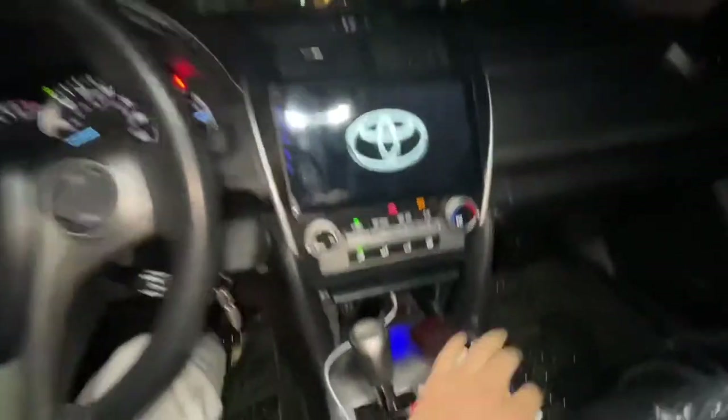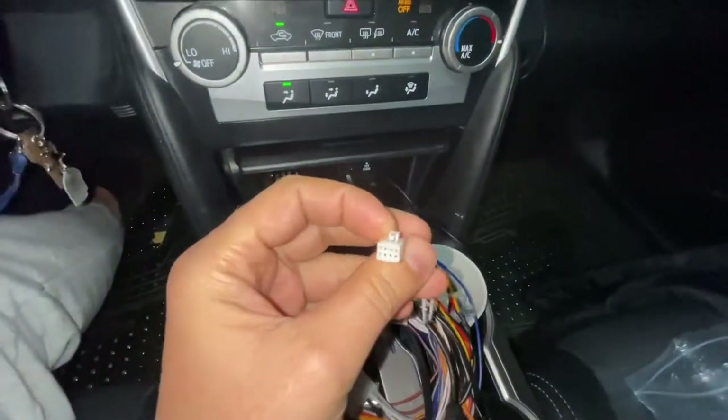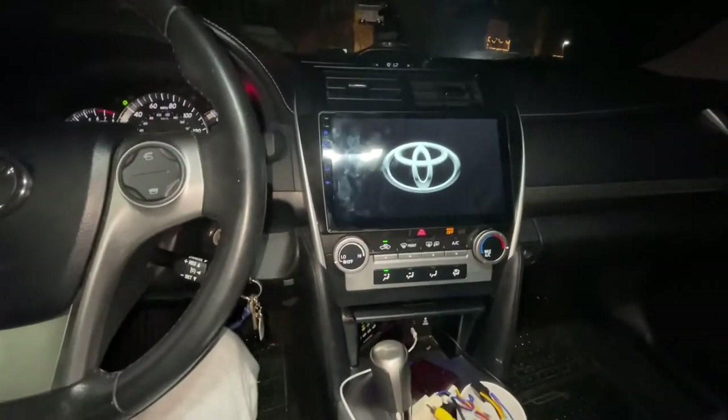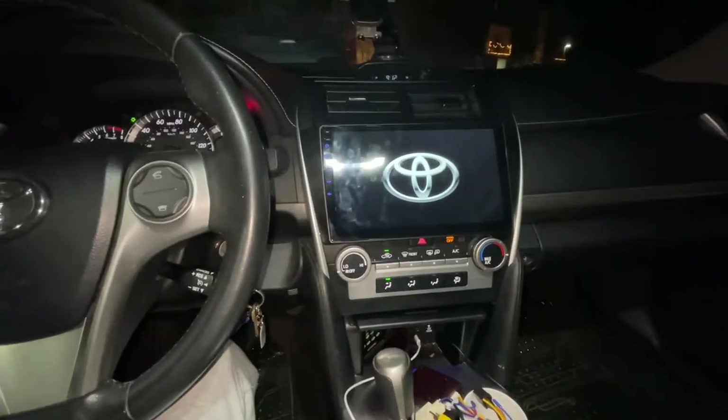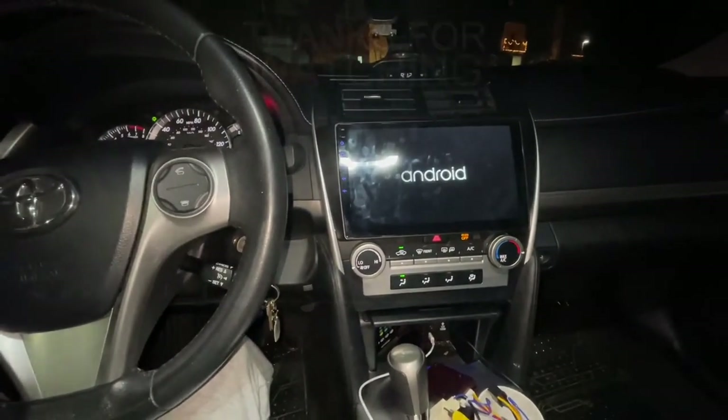Make sure you plugged in everything, including this CAN bus plug, otherwise the wheel controllers are not gonna work. If you have any questions, please put them in the comment section under the video. That's it!